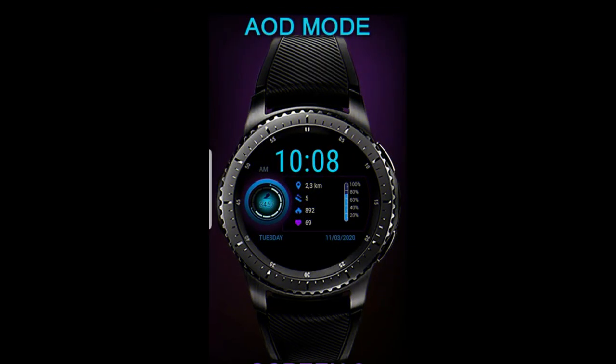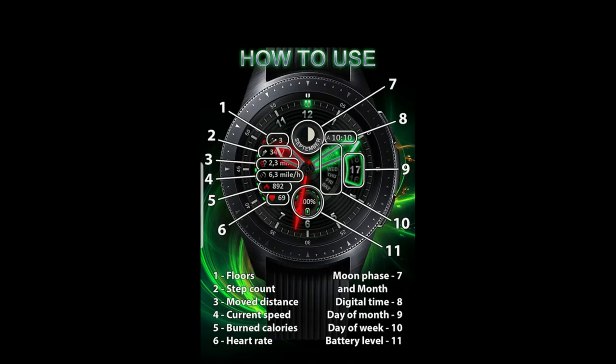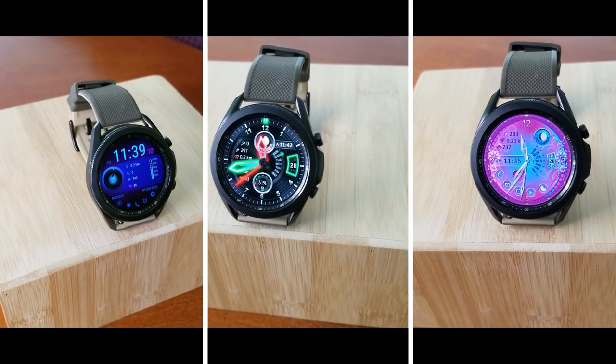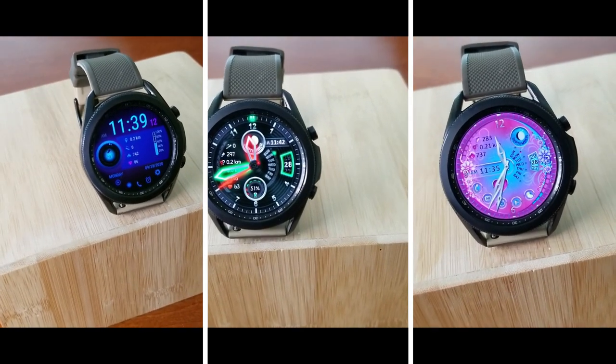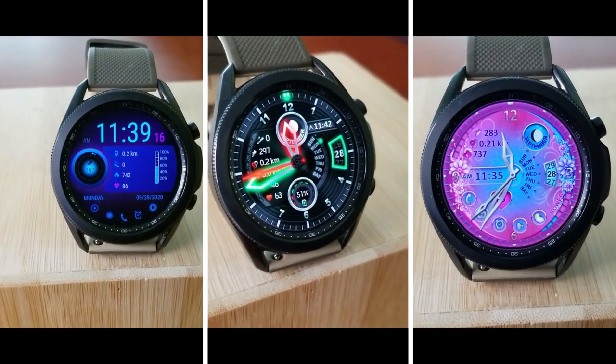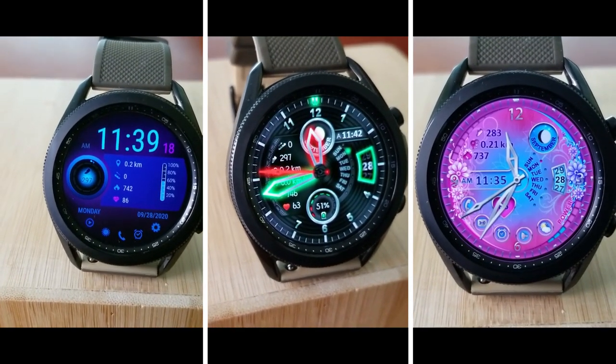Alright guys, that's a quick recap of these three watch faces you can pick up for free right now inside the Galaxy App Store — you won't need any codes to download these. You'll be able to add them to your Samsung accounts directly as long as you do so before the end of this week. I've left the direct links to all the watch faces down below in the video description. Thanks again for watching, enjoy these three freebies from Photorum, and please continue to stay safe out there — I'll see you all in the next video.